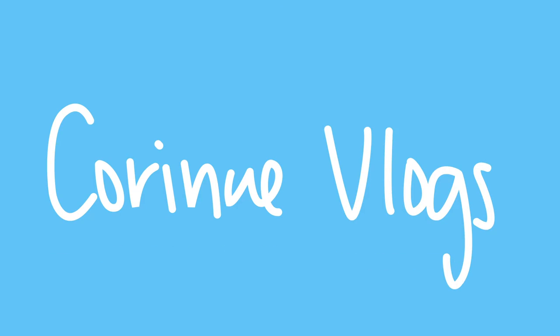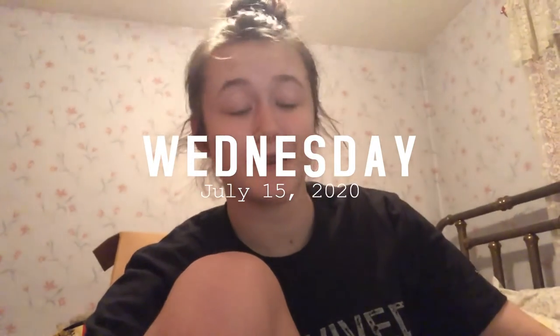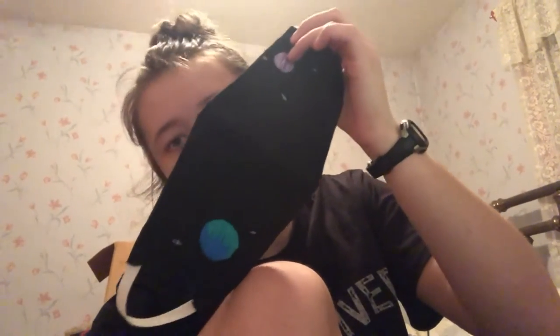Hello and welcome to week 18 of this corona vlog. We're gonna jump right in with some fun arts and crafts because yesterday I made this, which is a black space-themed mask. It took me almost nine hours, but I love it so much.